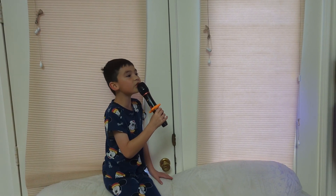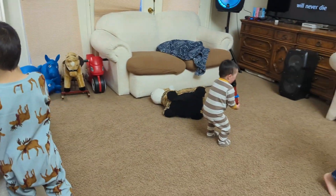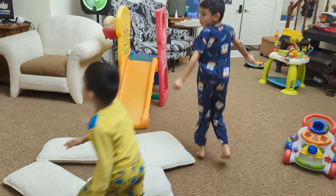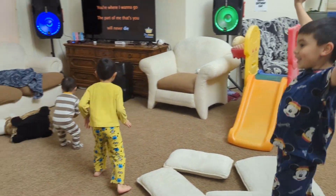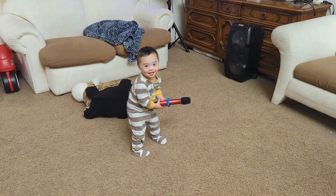My wife is Filipino, which means we do karaoke a lot — not that we're any good at it, just that we do it a lot. We have a corded mic we plug into our speakers, but she's always wanted wireless mics so you can walk around and sing to your heart's content.